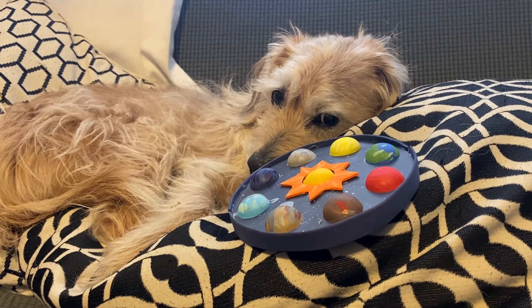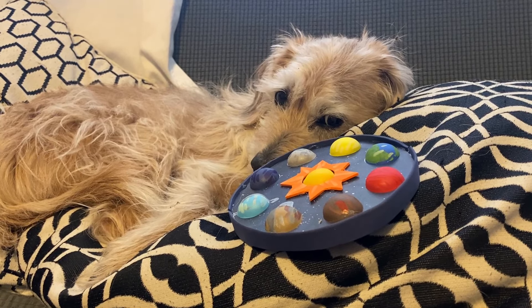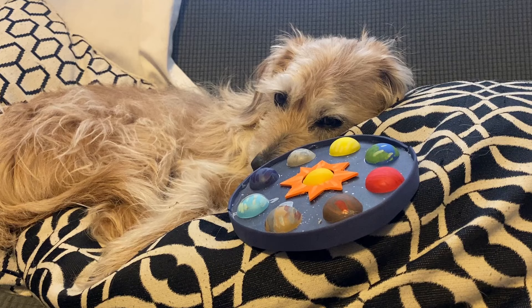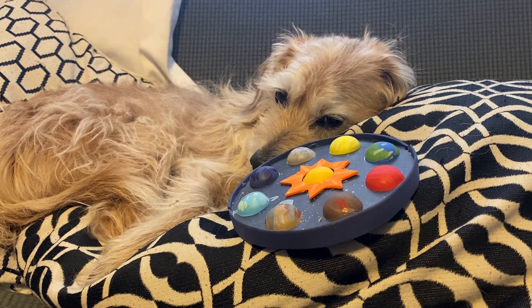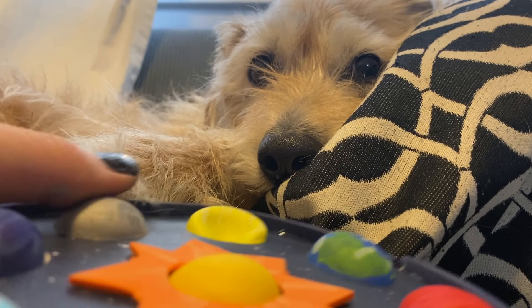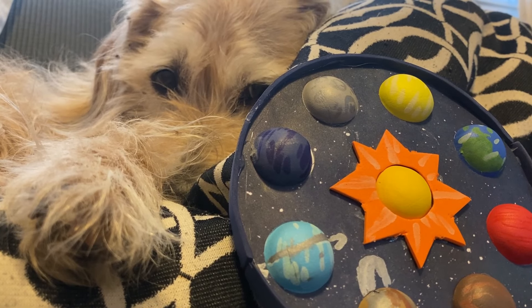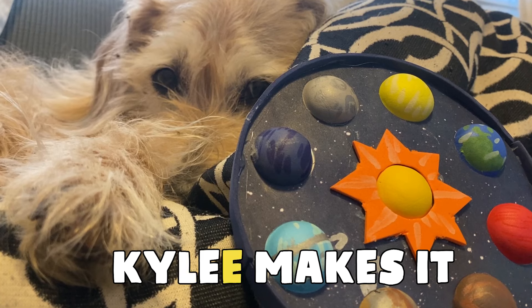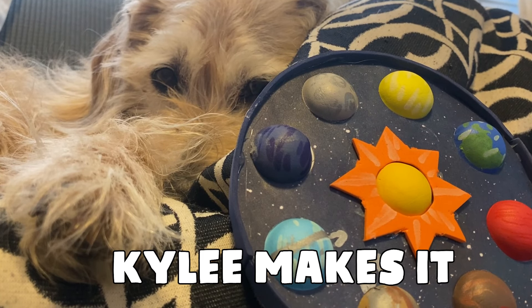What's the last major planet in our solar system? Neptune. Wow, Hashbrown, that's good. What's the hottest planet, Hashbrown? Venus? You're good at this. If you want to make more art with me, you know I want to make more art with you. Just search for Kylee Makes It — K-Y-L-E-E. That's me. See you soon.